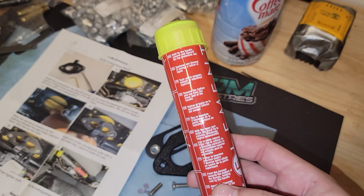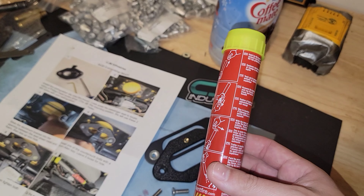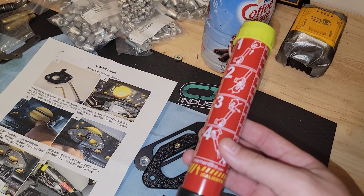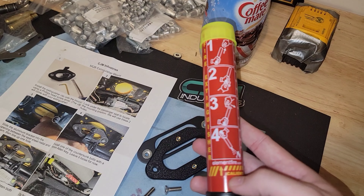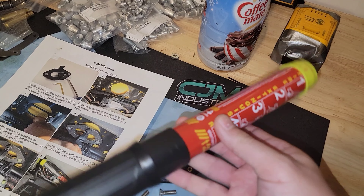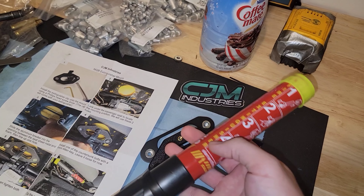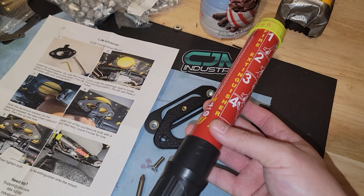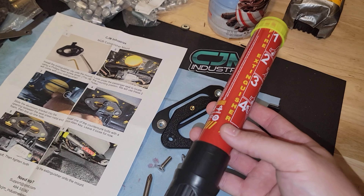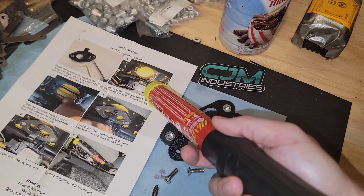There are a lot of different ratings on these — online you'll see ABCD. This wouldn't be good for a Class D fire, and honestly I'd even say ash-producing fires I would not recommend this for either. I've seen people using this online, and I don't know if it's a lack of understanding of fire extinguishers in general, but I see a lot of people who just hold it directly up to the fire.